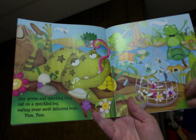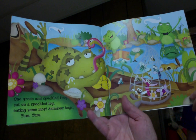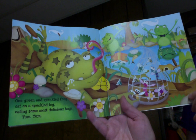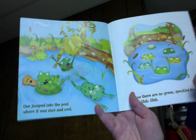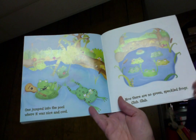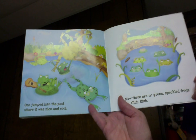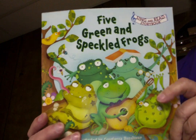One green and speckled frog sat on a speckled log eating some most delicious bugs. Yum, yum! One jumped into the pool where it was nice and cool. Now there are no green speckled frogs. Glump, glump! Five green and speckled frogs.